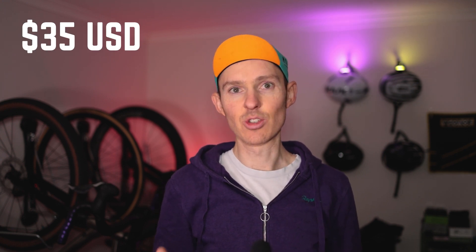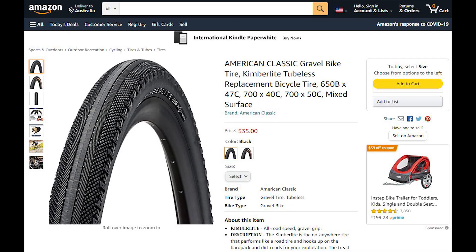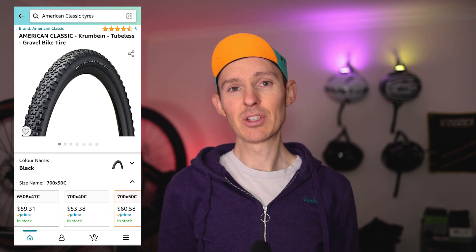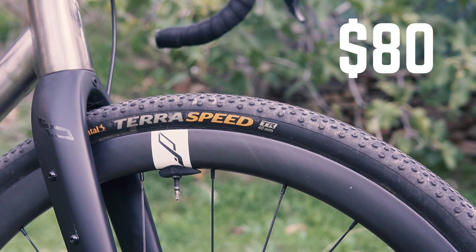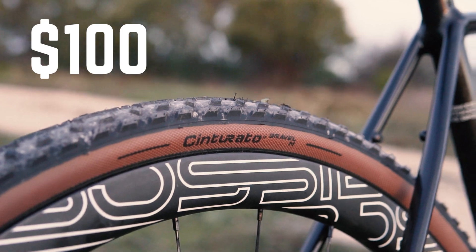The Crumbanes cost an absolute bargain $35 US, as do all of American Classic's tubeless tires. They are sold consumer direct through Amazon, linked below. All of that means the supply chain is very tightly optimized — you can't get these in bike shops. In Australia you can get them landed with a Prime membership for about $60 each, still very cheap. The going rate for the new generation of gravel tires is around $80 to $120, so these are very competitive for a high quality tubeless tire.